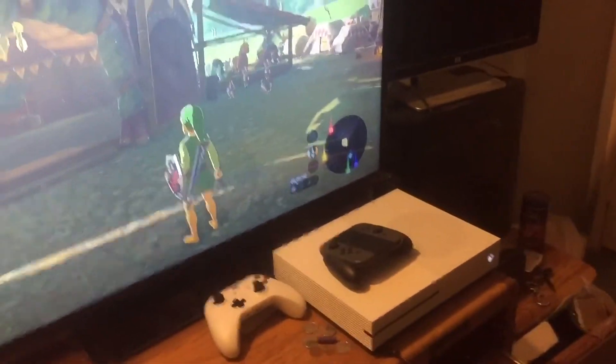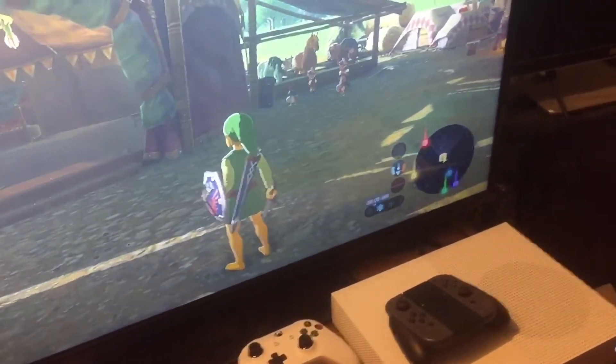Hey everyone, welcome. Today I'm going to be showing you how to play the Nintendo Switch on your Xbox One, and how to record gameplay and how to stream it.